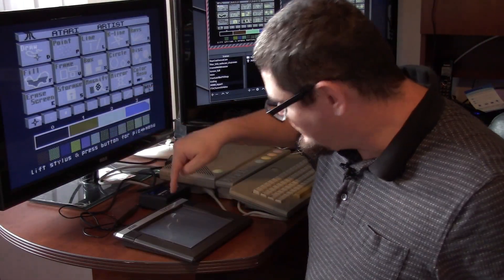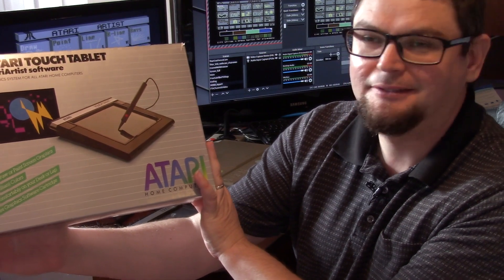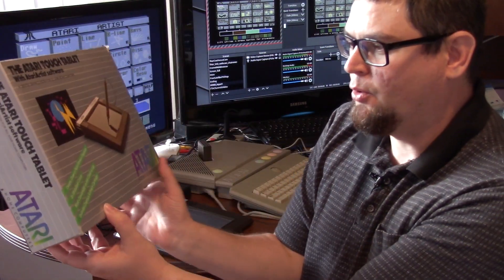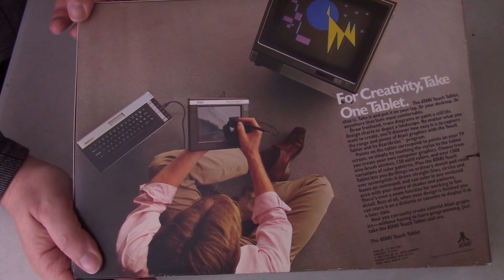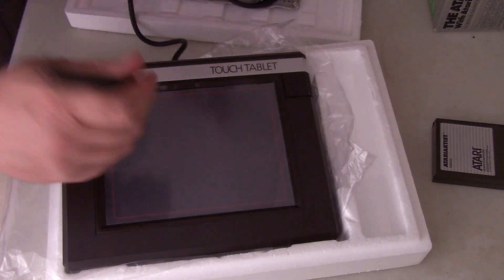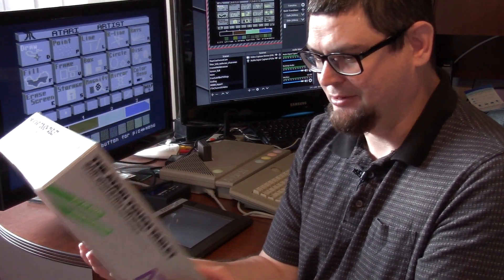Today we're going to look at the Atari Touch Tablet with Atari Artist software. The cartridge lets you design, draw, and print screen graphics in 120 brilliant colors. It works comfortably from a desk or lap, so you can hold this thing on your lap. It includes the graphic software cartridge.